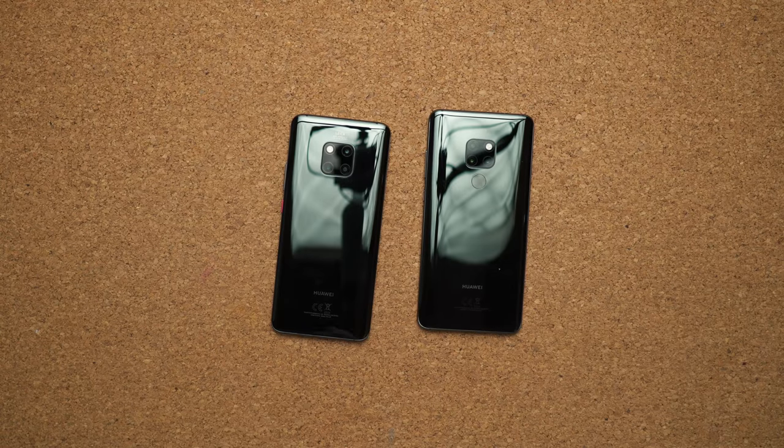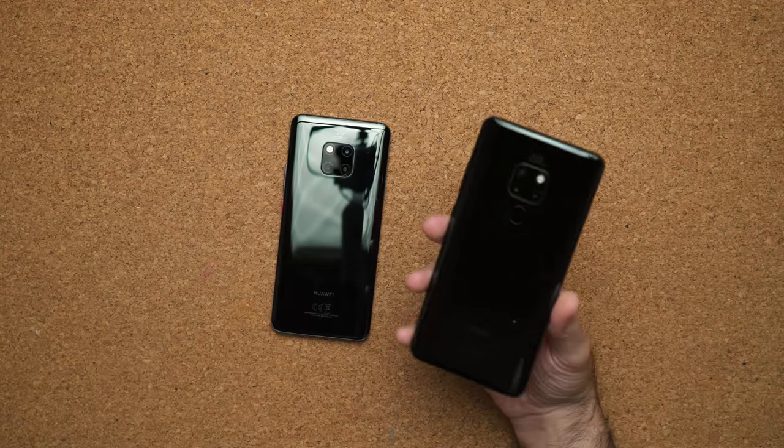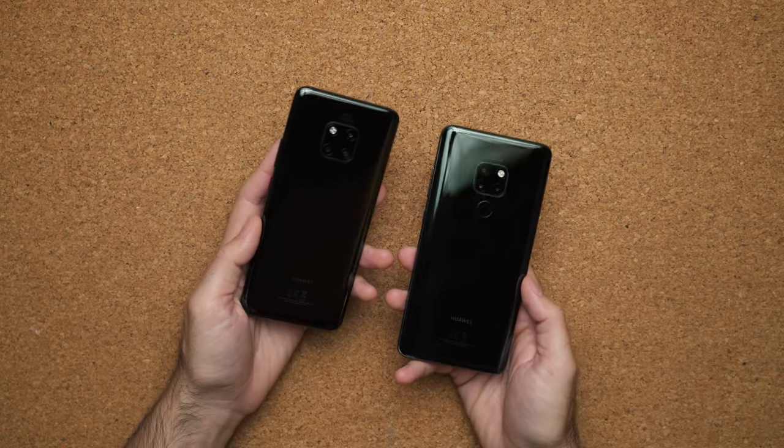If you wanted to wirelessly charge either of these devices, you can't do it with the Mate 20 — you can only do it with the P20 Pro. That also means you don't have that reverse wireless charging on the Mate 20. Quite frankly, I don't think that's the biggest deal. It's really cool technology that Huawei created, but how often do you see yourself using that feature?